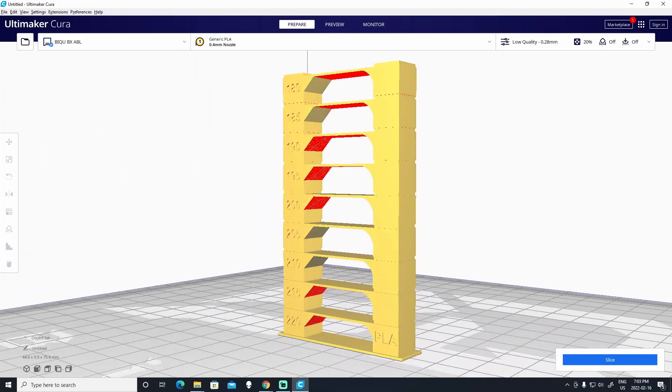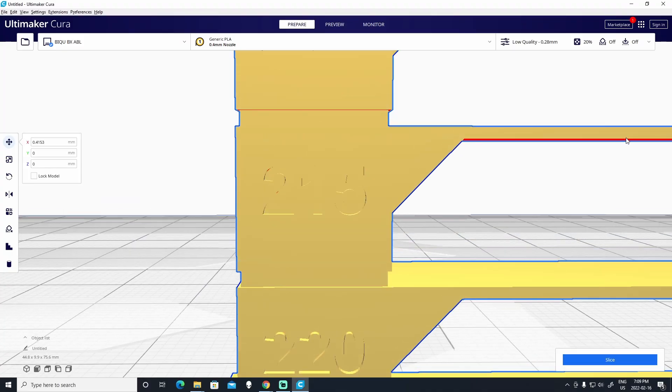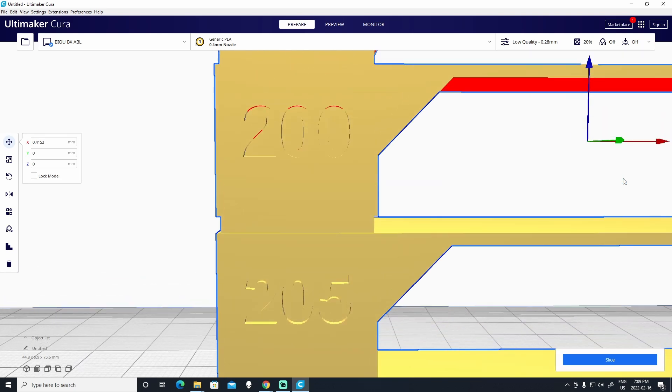So how does a temperature tower work? Well, typically, temperature towers have different zones for each temperature rated for the filament. And using your slicer, you can change the temperature print parameters at specified layers. Normally, the highest temperature is tested first, so it'll be at the very bottom of the temperature tower. And as the layers move upwards, the temperature drops by 5 degrees per zone. The trickiest part of printing a temperature tower is configuring your slicer to change temperatures for the different zones.